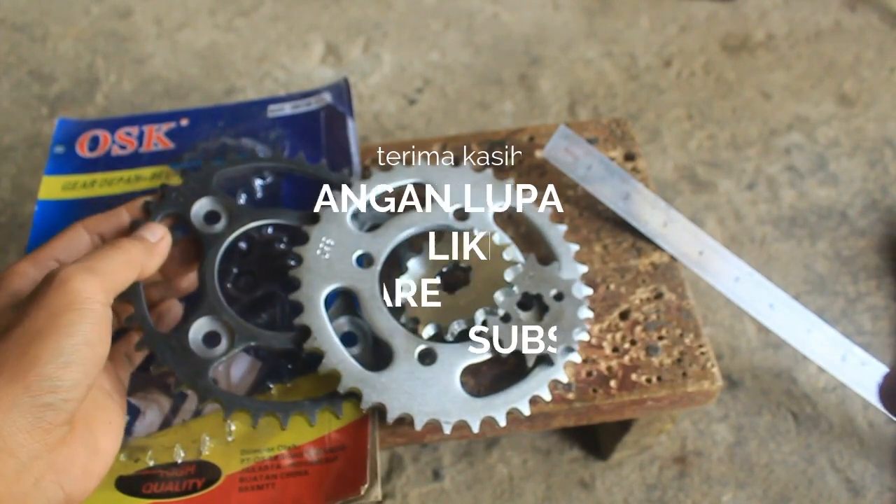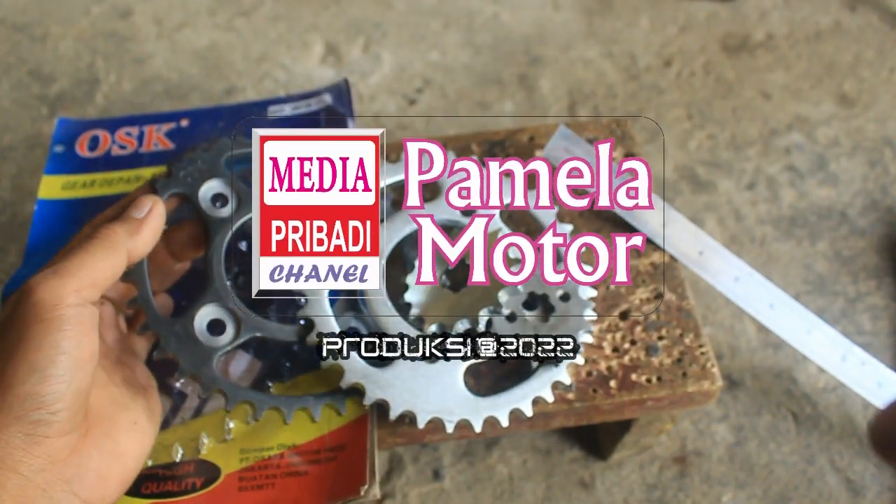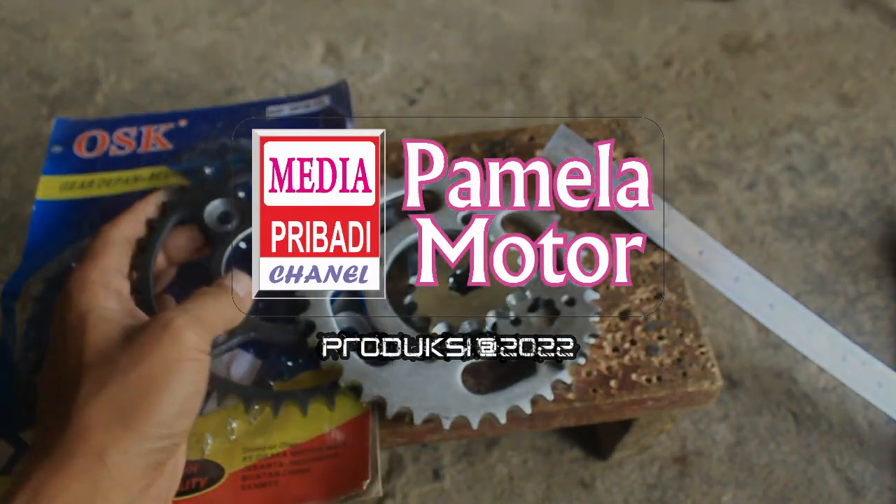Oh iya, kalau diganti dudukan gearnya gimana - masih enggak bisa. Peleknya juga enggak bisa - enggak sama, enggak.